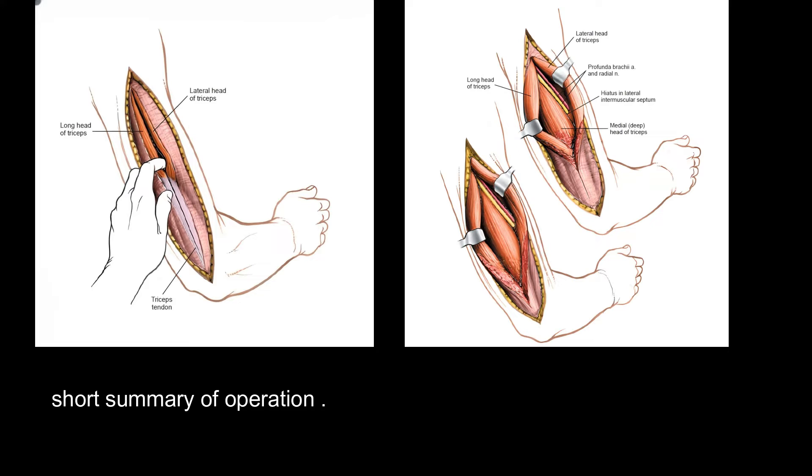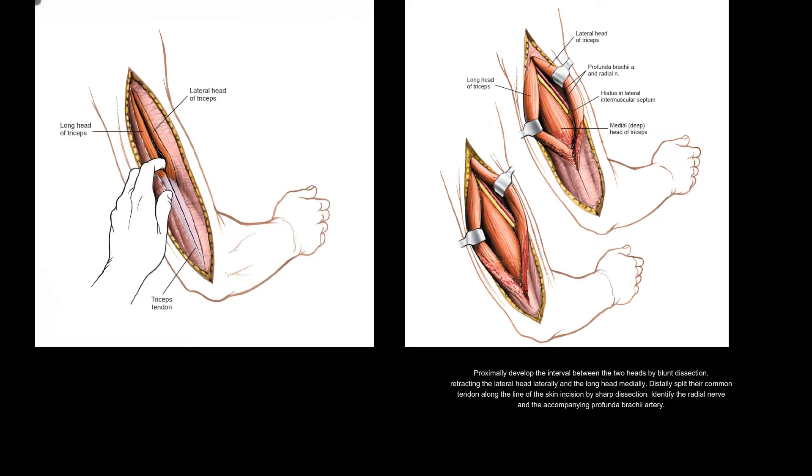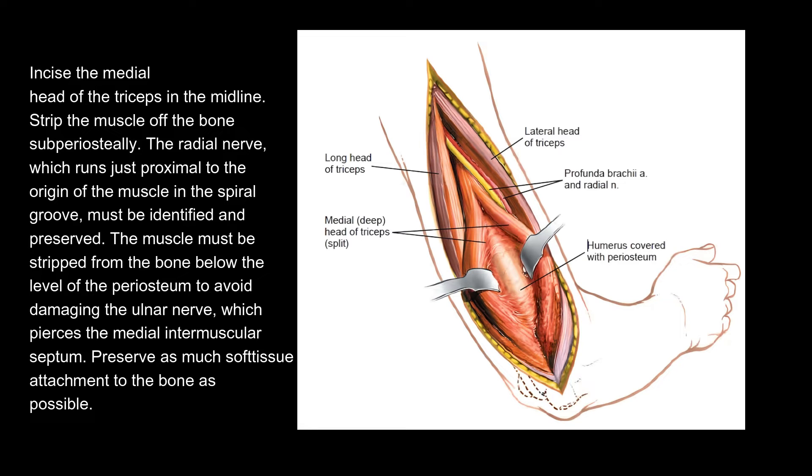Short Summary of Operation. Identify the gap between the lateral and long heads of the triceps muscle. Proximally develop the interval between the two heads by blunt dissection, retracting the lateral head laterally and the long head medially. Distally, split the common tendon along the line of the skin incision by sharp dissection. Identify the radial nerve and the accompanying profunda brachii artery. Incise the medial head of the triceps in the midline.